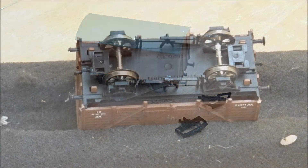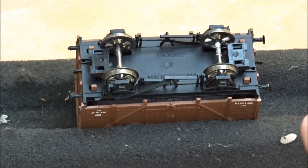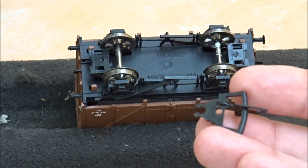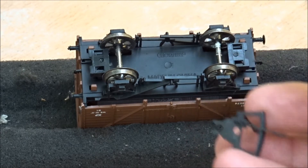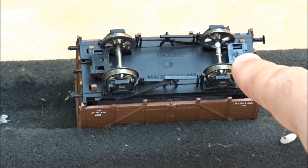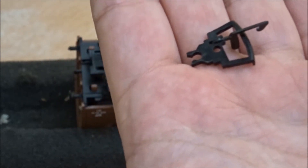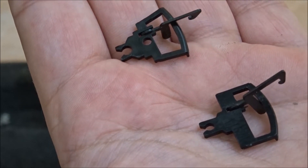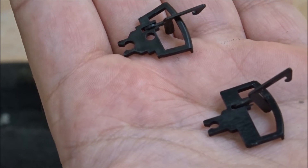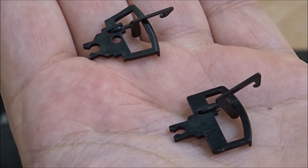On the underside of the wagon we have these blocks, one either side. The type of coupling that fits here is a tension lock — like this — with a clip on the end that clips around the central post, which is hidden underneath this small plastic clip. You get these in smaller and bigger D-sizes. This conversion will get rid of that problem and convert it to a standard NEM type. There's no major work needed; it's quite straightforward.